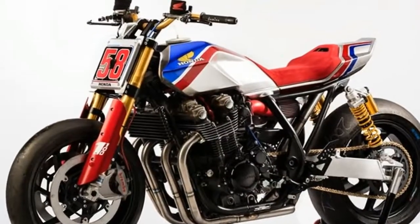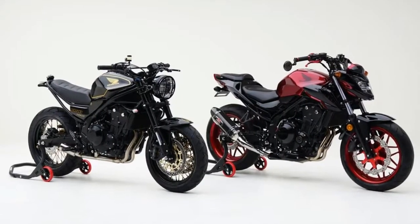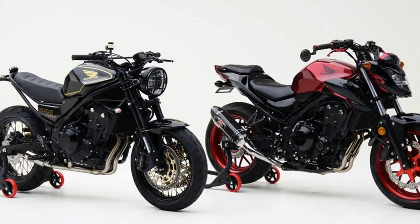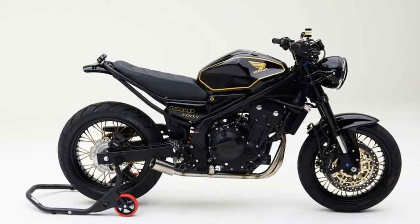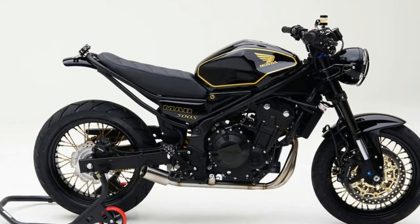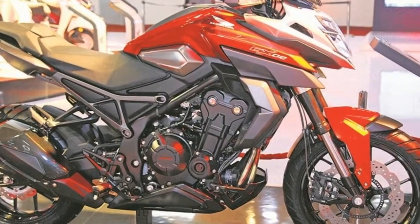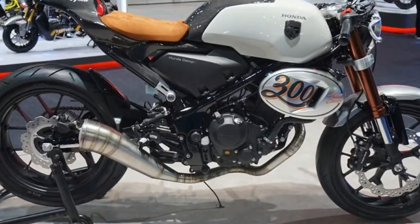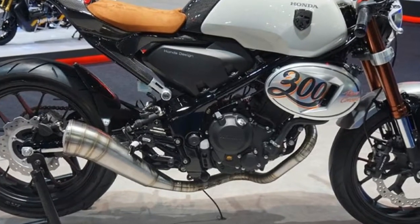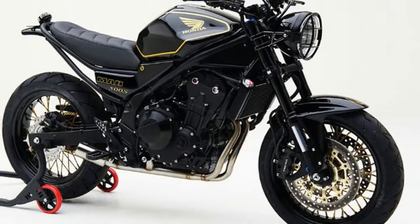Type: 471cc liquid-cooled parallel twin. Valve train: 4 valves per cylinder. Bore x stroke: 67.0 millimeters by 66.8 millimeters. Compression ratio: 10.7 to 1. Induction: PGM-FI fuel injection with 34 millimeter throttle bodies. Ignition: computer-controlled digital transistorized with electronic advance. Starter: electric. Transmission: six-speed manual. Clutch: multiplate wet. Final drive: O-ring sealed chain.